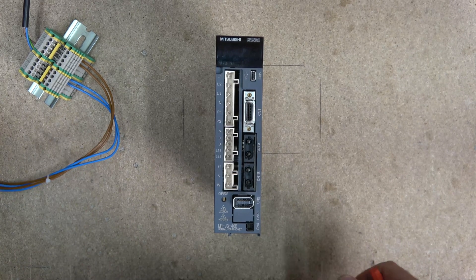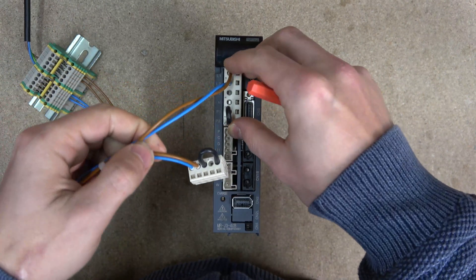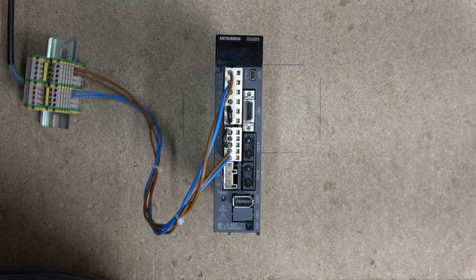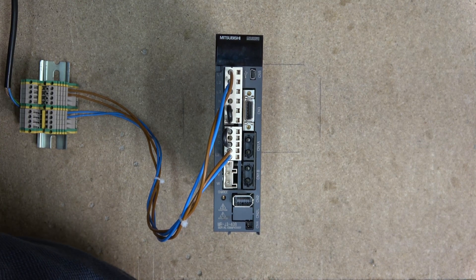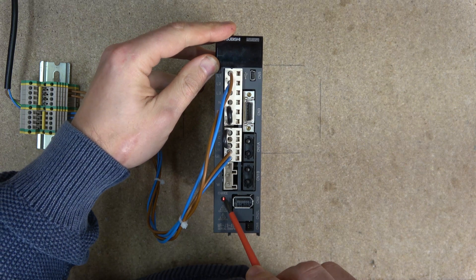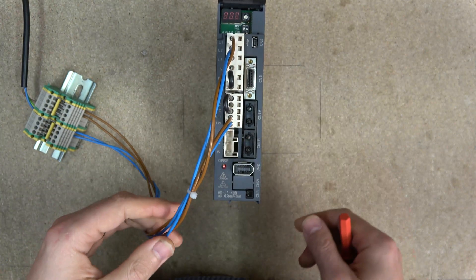Here we are. Let's power this thing up and see what's going on. So let's plug our power cables in and power it up. As you can see, I've got the charge in it and the power part of the block is working, but I've got absolutely no power to the actual unit itself.